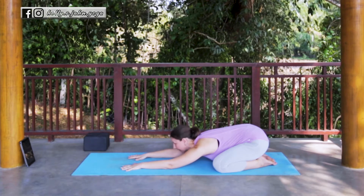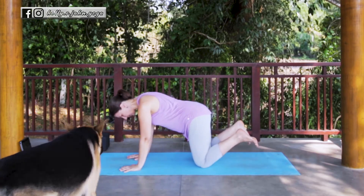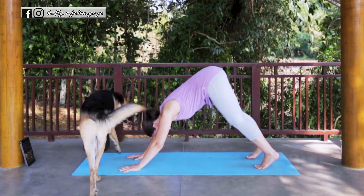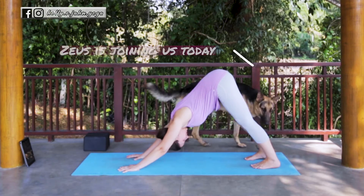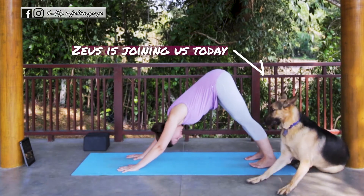On your next inhale, go ahead and lift the head and come up into Tabletop. If your knees are wide, bring them narrow, tuck the toes, and find your Downward Facing Dog. Staying here for five breaths.